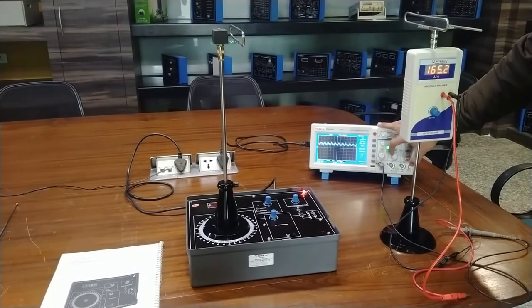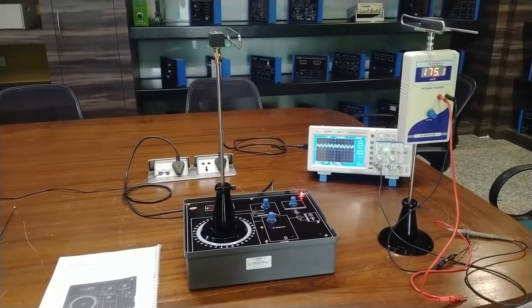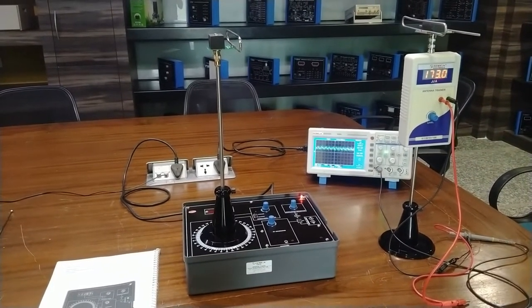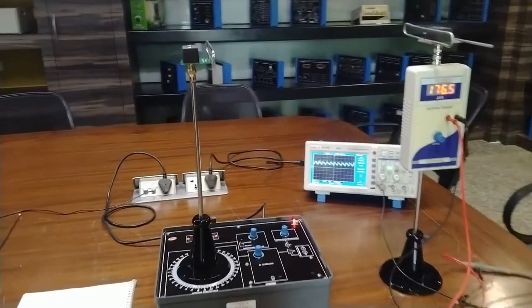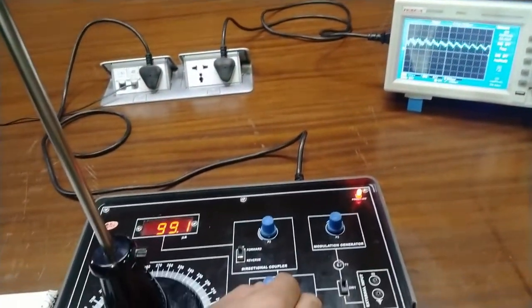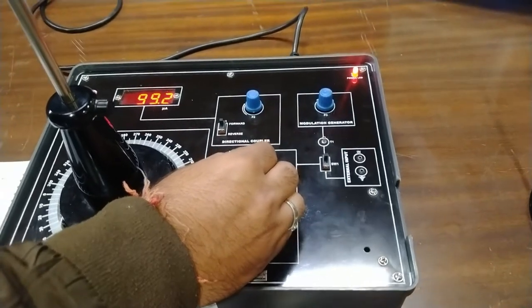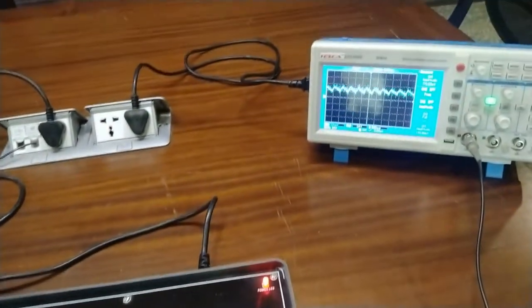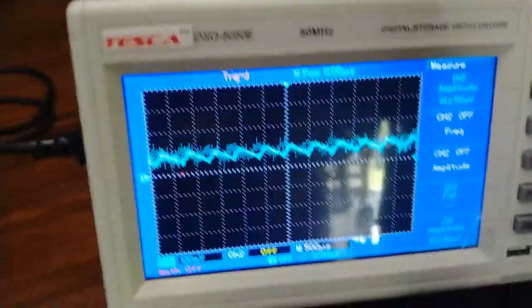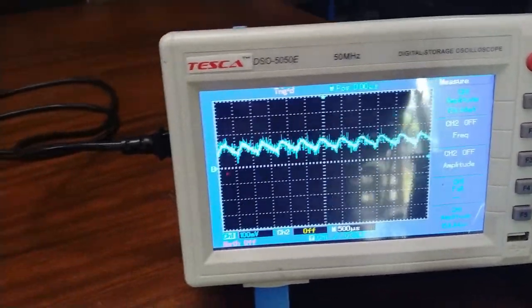Here we will be getting a sine wave of very low amplitude on the CRO or DSO. This is the sine wave, which is slightly distorted. As we change the value of the directional coupler and RF generator output, we also get a distorted output on the CRO screen. The modulation generator waveform can also distort the waveform — as the modulation changes, the waveform also changes.